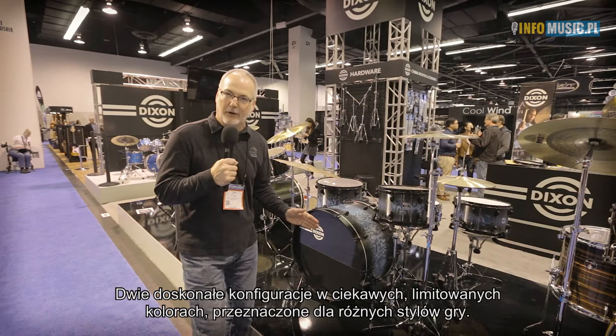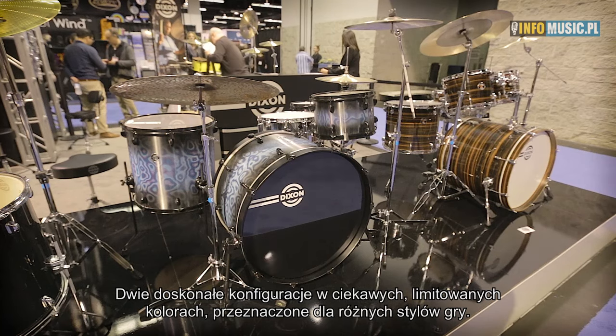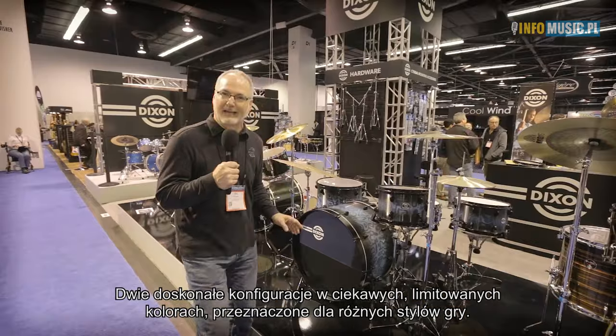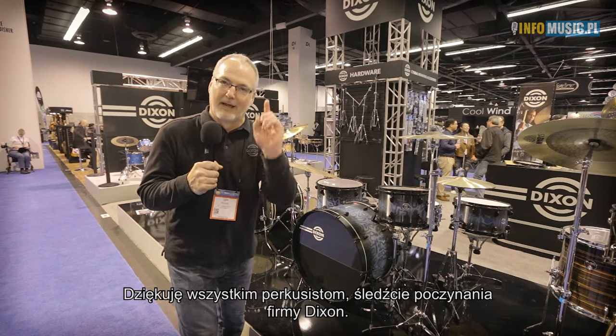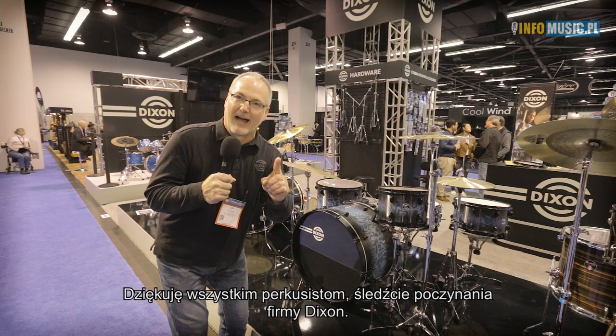Two great configurations, two cool limited finishes, two totally different types of gigs for two totally different drummers. Thanks, Drum World. We love you. From Dixon, keep an eye on where we're headed.